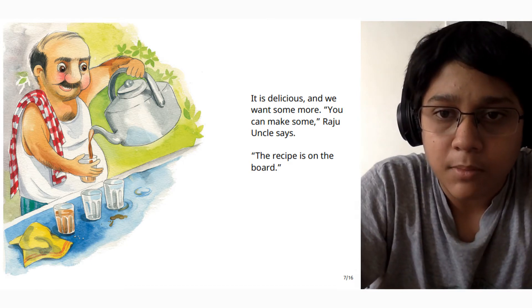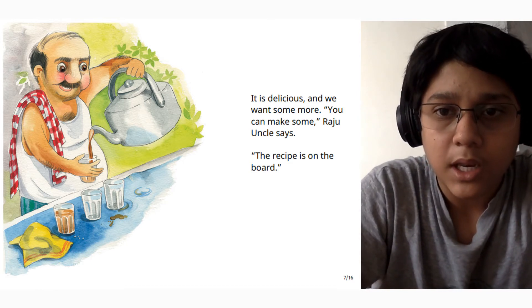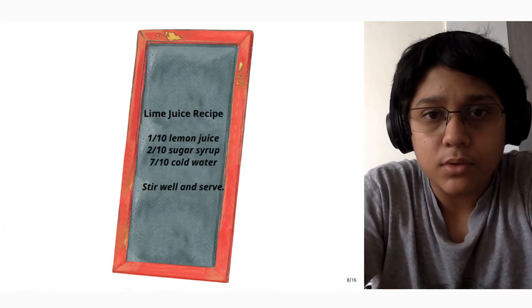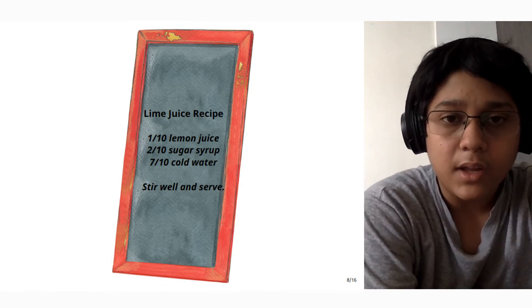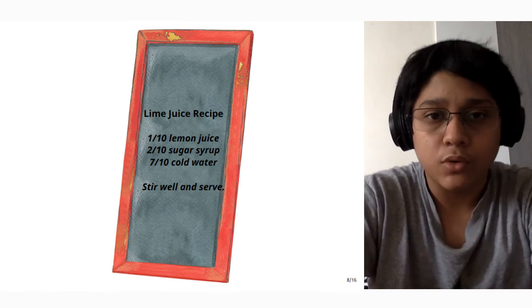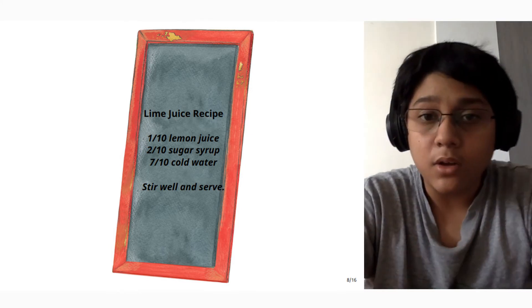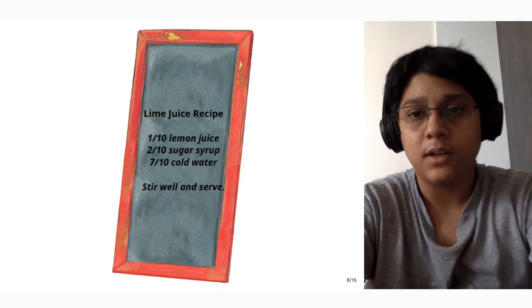"You can make some," Raju uncle said. "The recipe is on the board." Lime juice recipe: 1 upon 10 lime juice, 2 upon 10 sugar syrup, 7 upon 10 cold water. Stir well and serve.